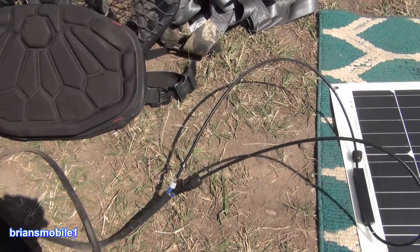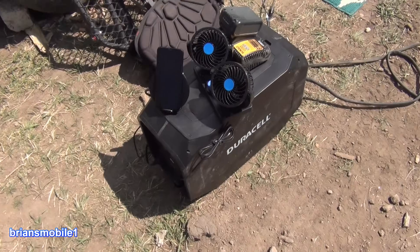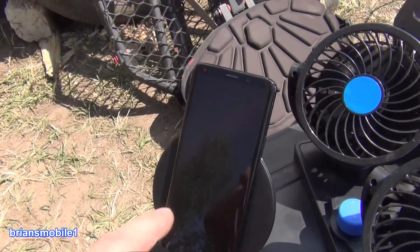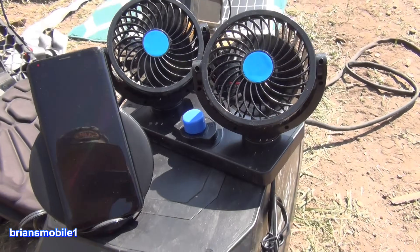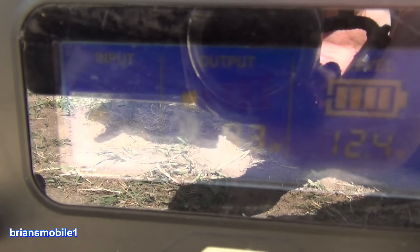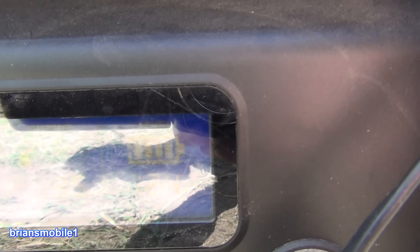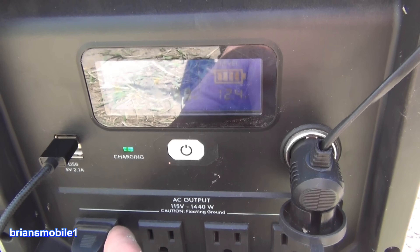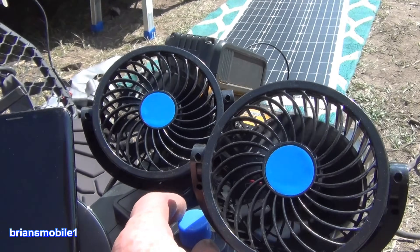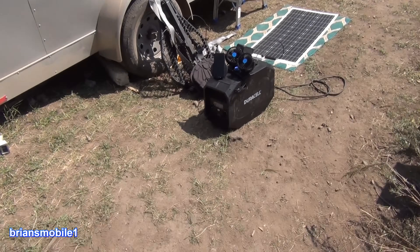I've got the Dewalt charging, fans blowing, and my contact fast charger for my phone going. Why do I have all this stuff at the same time? I was told you can't have the solar on while you're running it. But as you can see it's showing the solar on the display — 95 watts, showing 100%. This outlet bank is obviously working, the USB is working, and the 12-volt cigarette lighter is also working. I've got this cranked up to full blast. I didn't think this was possible — I was told it wouldn't do this.